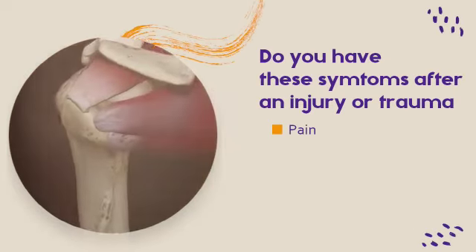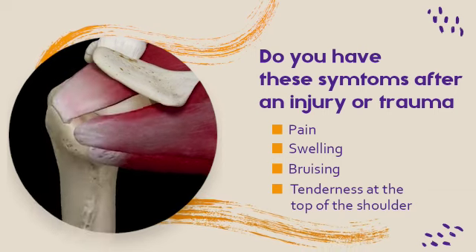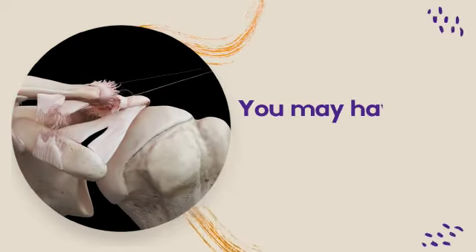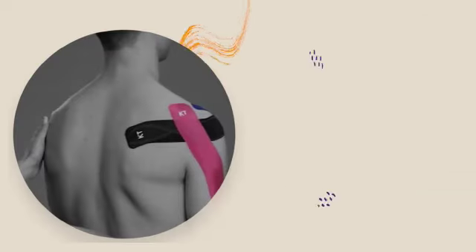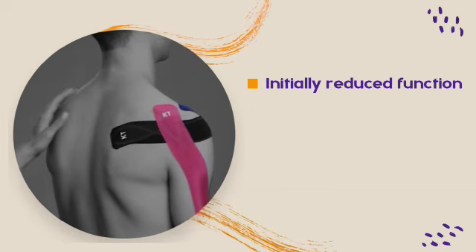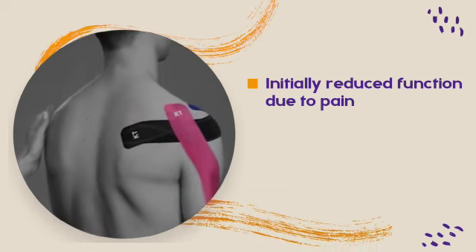Do you have pain, swelling, bruising, or tenderness at the top of the shoulder? You may have an AC joint dislocation. Initially you will have reduced function due to pain, but this often settles.